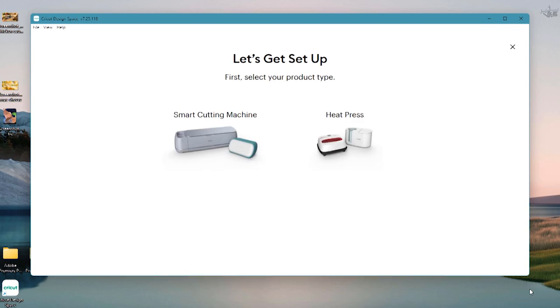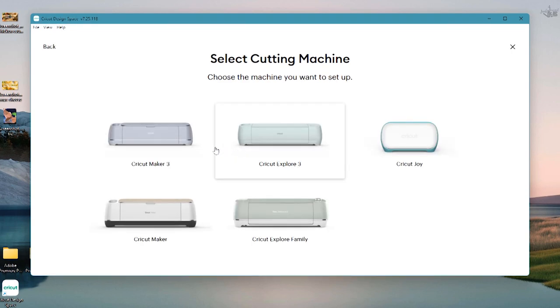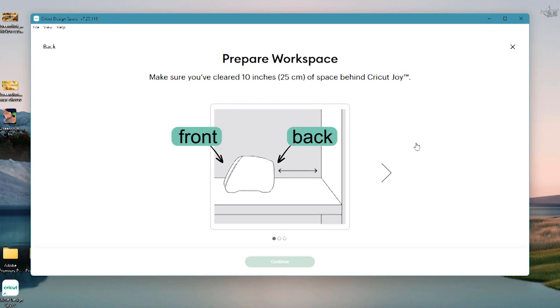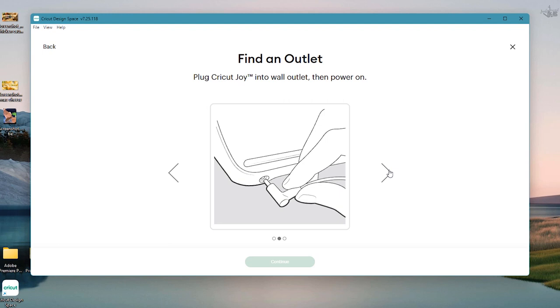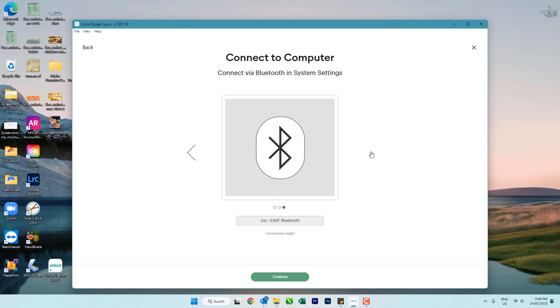Your screen will change to 'Let's get set up.' Left mouse click on the smart cutting machine picture, then choose the cutting machine we're setting up, which is the Cricut Joy — left mouse click on the picture of the Cricut Joy. Make sure your Cricut Joy is not close to the wall, then click the arrow. Plug in the power to the back of your Cricut Joy and left mouse click on the arrow again.